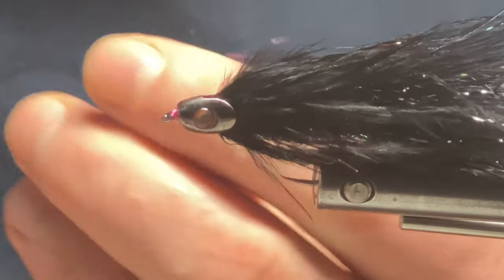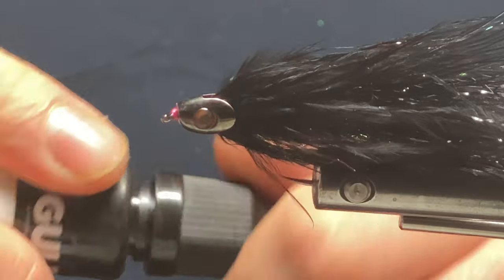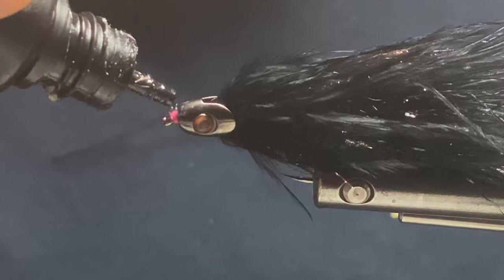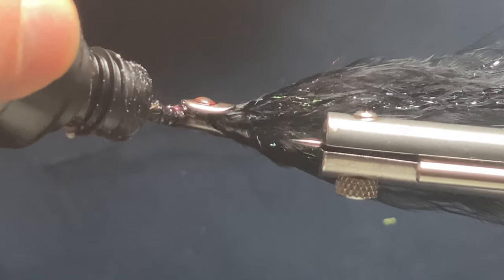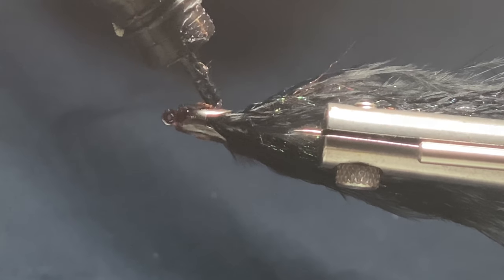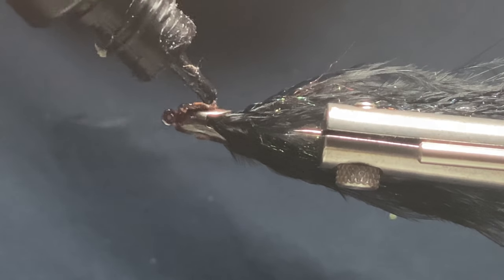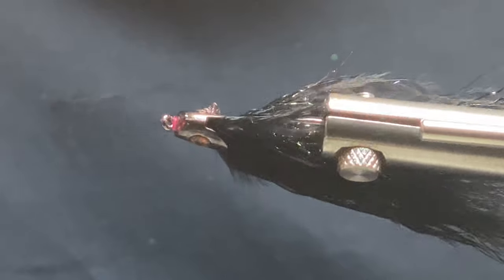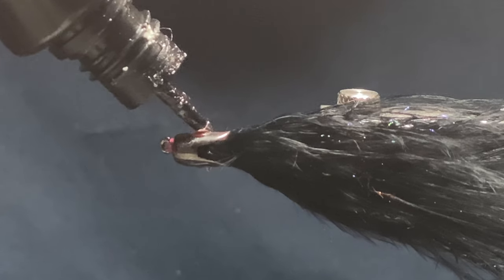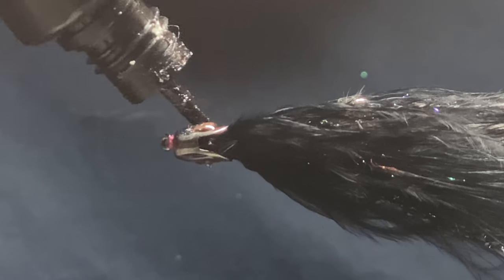Trim that off, and I'll take a touch of UV resin — you only need a little bit, just around the thread wraps. Come around and just a touch around the eyes. I used to use the Gulff Thinman but I've run out — the classic version is a little bit thicker. I'll spin my vice to level it all out.